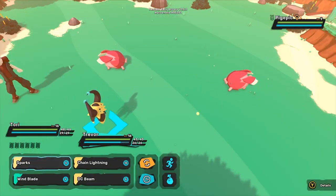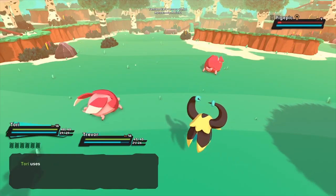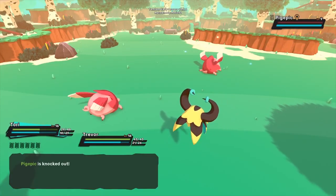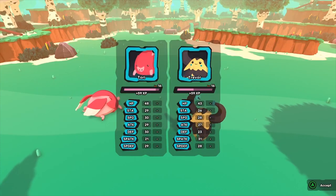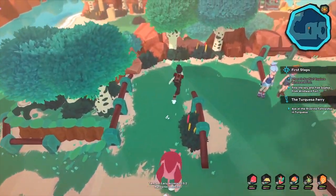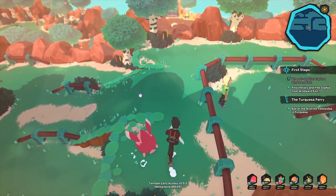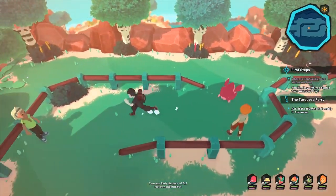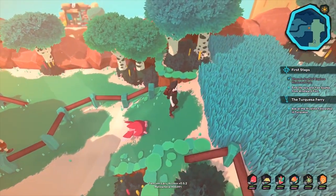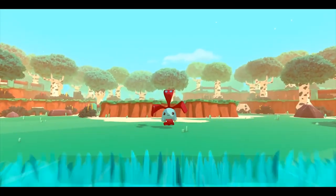I'm going to use Heavy Blow against this, and then I'm going to use DC Beam, which is a lightning attack. Heavy Blow should take him out. The PicPic is now damaged and I gained some EXP as you can see from up here. There's also breeding in the game, but I haven't gotten to that yet. The scenery and pretty much everything in this game is very nice — very reminiscent of a Pokemon game, but without ripping it off 100%. I'd say this is a very good homage to everything we've ever wanted in an online Pokemon-style game, and I'm really excited to have gotten it on early access day one.